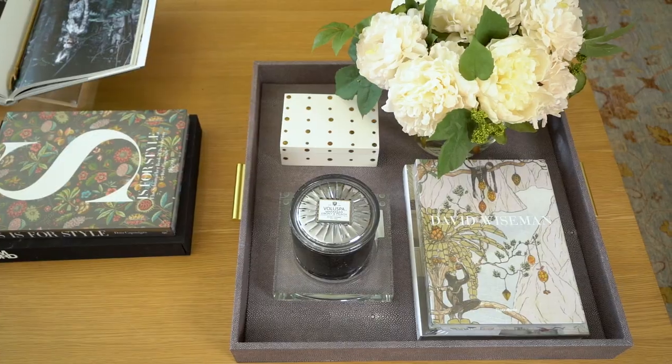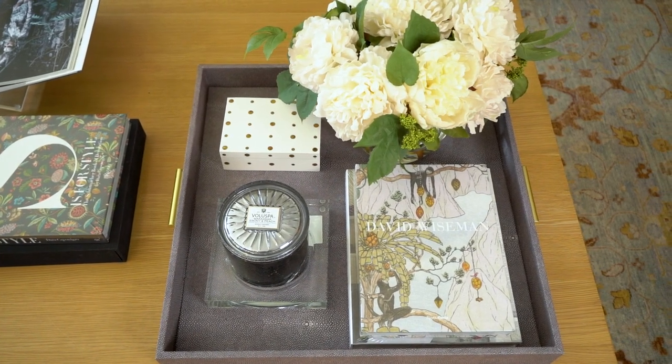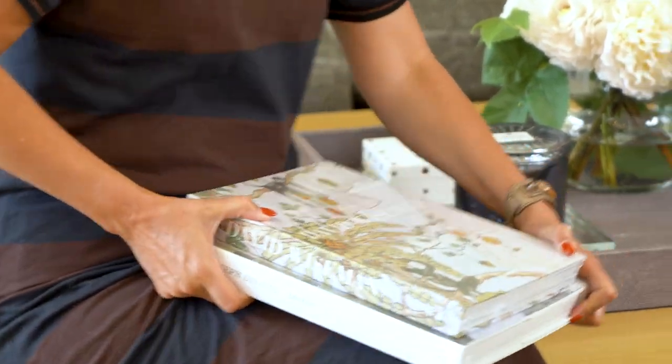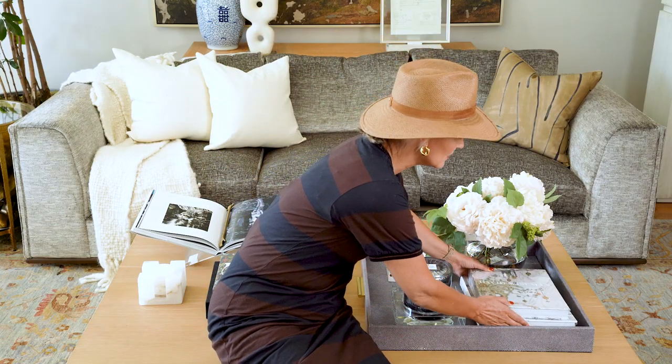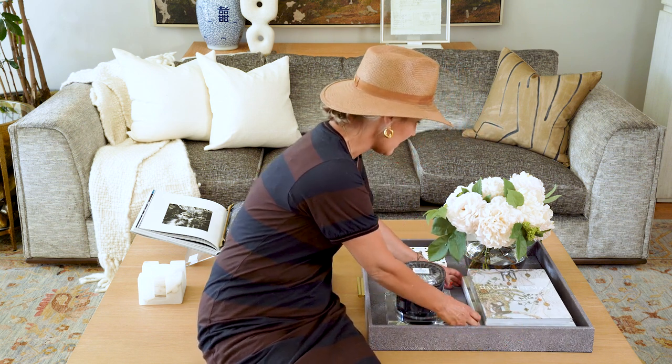The last thing to styling the tray is adding something that's really interesting to you. I love cocktail table books more than little novels. The most important thing is you want to make sure your spines look good together and that they look good when stacked. I'm going to place these in vertically because the void leftover is vertical, and then I just adjust from there.